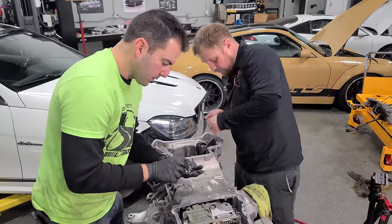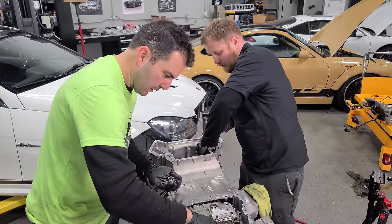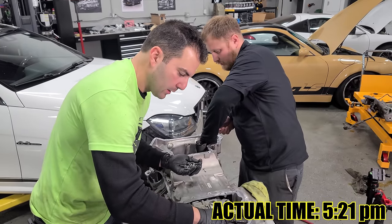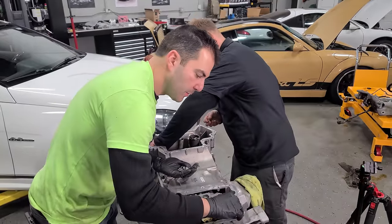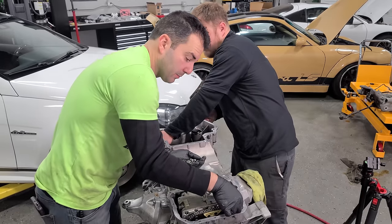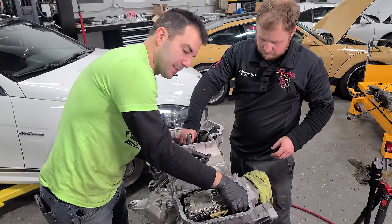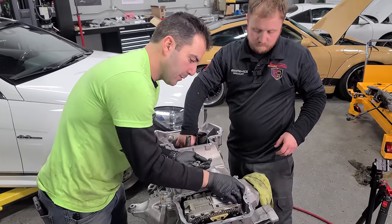If you guys are wondering, this is the same day as when this video started — all the work you've seen to this point is one full day. It's like 5 PM right now and we started around 9:30. I'll keep you guys posted throughout this series on the real time of all these jobs. We're only here Monday through Friday — dyno on Friday, fingers crossed. Lots of issues can come up.